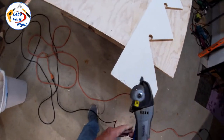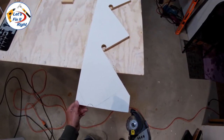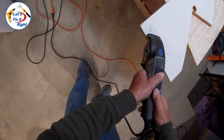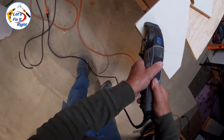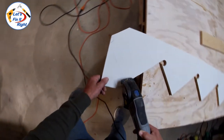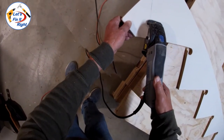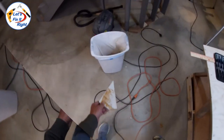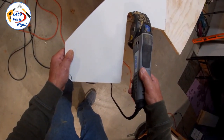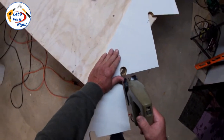I'll take this downstairs and finish it up with my Dremel SawMax and saber saw. I'm going to clean up a lot more of this with my Dremel SawMax, which cuts right through this MDF board with no problem and cuts very accurately. Now I'm going to clean up my final cuts here.